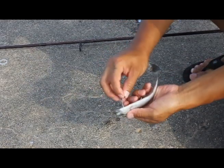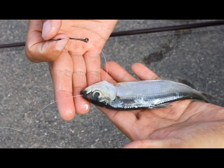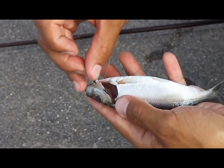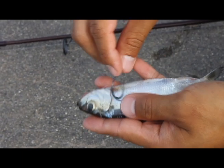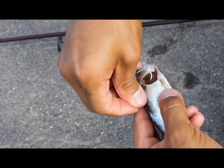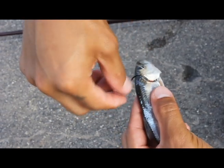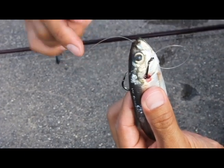Once you get it out, the string is just gonna be through just like that. Alright, here's a closer view. We got it through and I'm just aiming to hook it right through the top of the alewife here — just like that, right through the top, kind of right next to the spine there, and right up through the top there and it should just come right through like that.